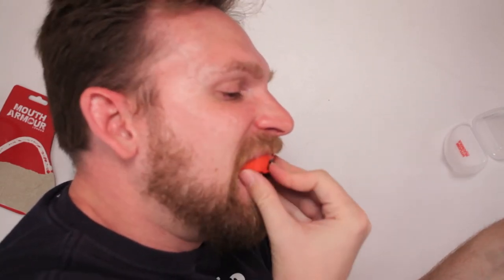It says: 'As a boxer myself, I sincerely hope you enjoy this and it serves you well. If there's anything that isn't right, please get in touch and I'll make sure I correct it. I'd love to hear from my customers.' Thank you for choosing Mouth Armor London. Thank you, sincerely — Stephen.